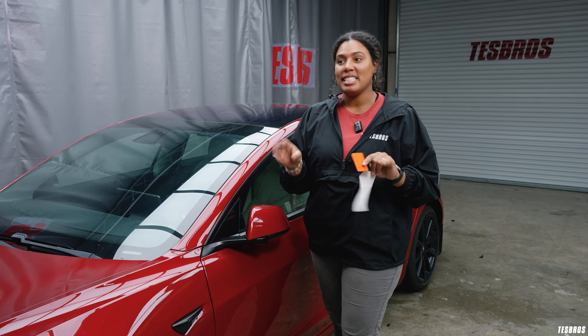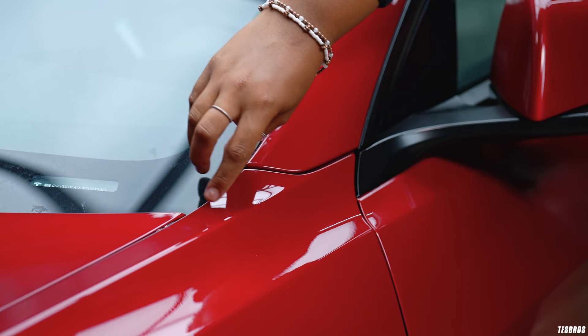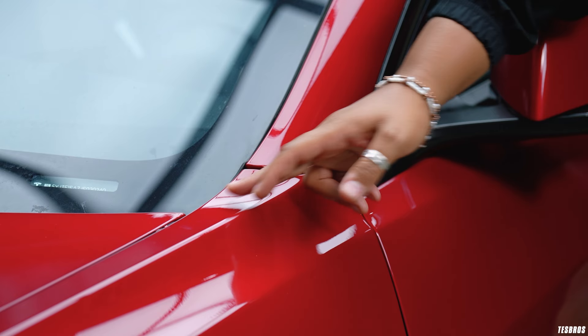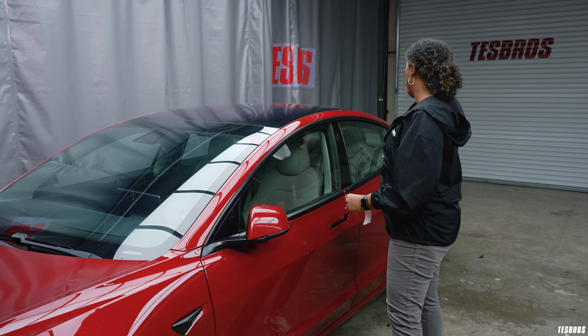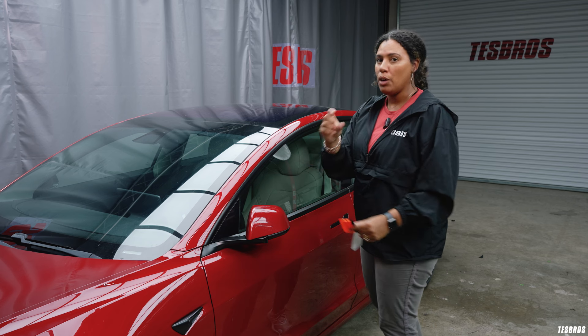So the Pillar Delete comes in three pieces on each side. We have a front part right here to follow the body line, it comes back and follows the long pillar, and then at the very end it follows the window trim corner.